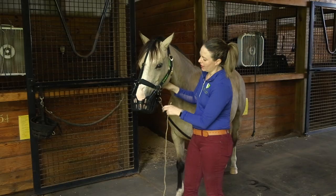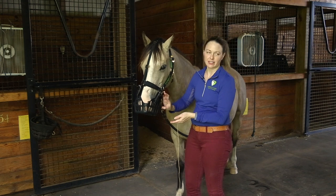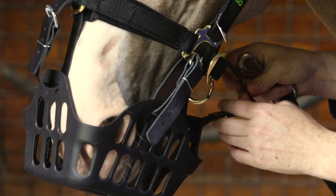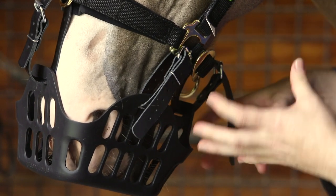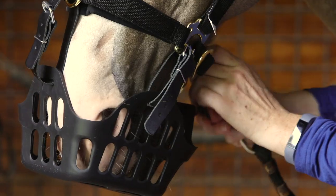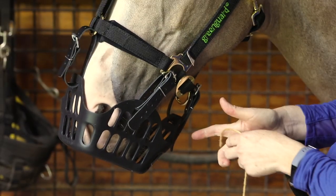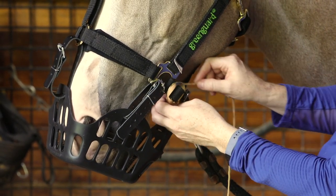For the back corner, a couple of things: if you've got the green guard halter, tighten up the throat latch — it pulls the whole muzzle up and back, so there's less of an opening in the corner. Another suggestion is to move the back strap up to the noseband, keeping everything up and more secure with less play in the back.